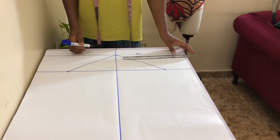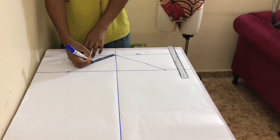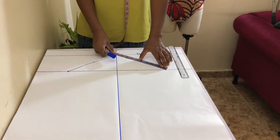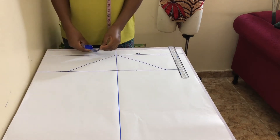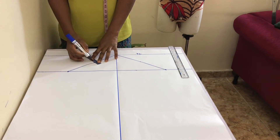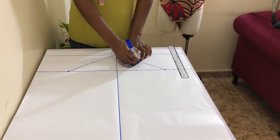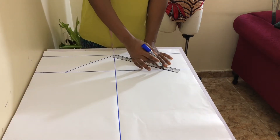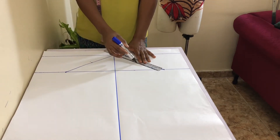On each side, mark the mid-point of the lines you have just drawn. From the mid-point marks, mark half an inch up on the left-hand side of the back armhole and half an inch down on the right-hand side. Connect the half-inch points to the crown and bicep lines like so to create triangles.